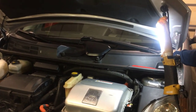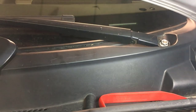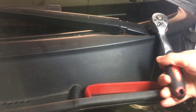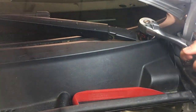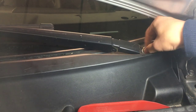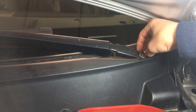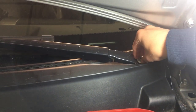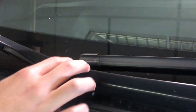Next step — there's a number 15 bolt or nut here. Just take it out by hand. One thing you also want to note when you're taking out the windshield wipers is to always mark the natural position of your windshield wipers.